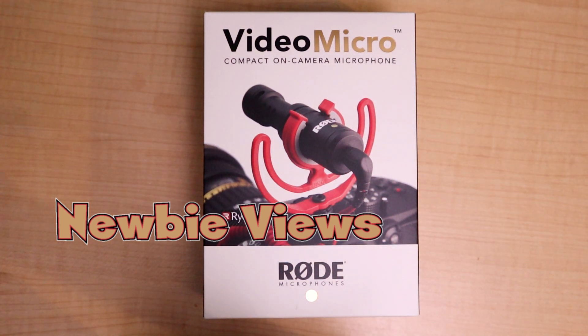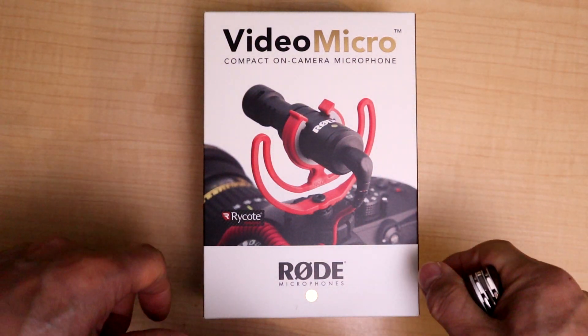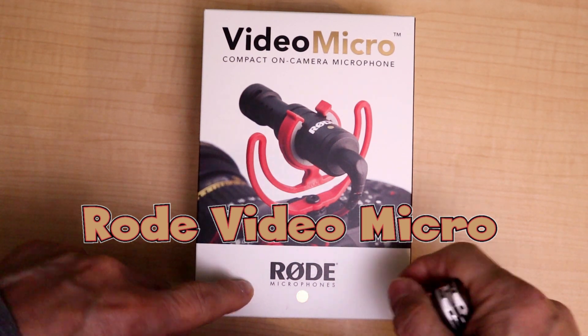Welcome back to Newbie Views. This week we have an unboxing — haven't had one for a while. In 2022, we are looking at a very popular road microphone that comes from Australia, made in Australia.